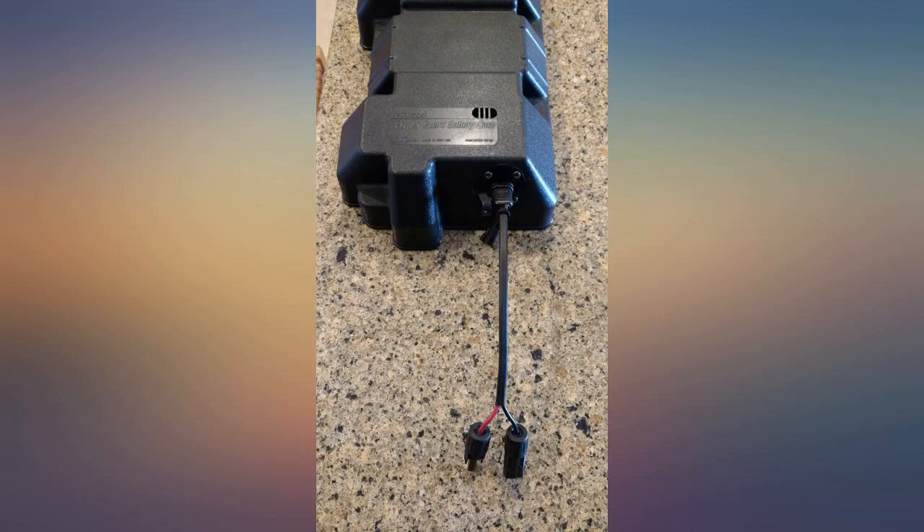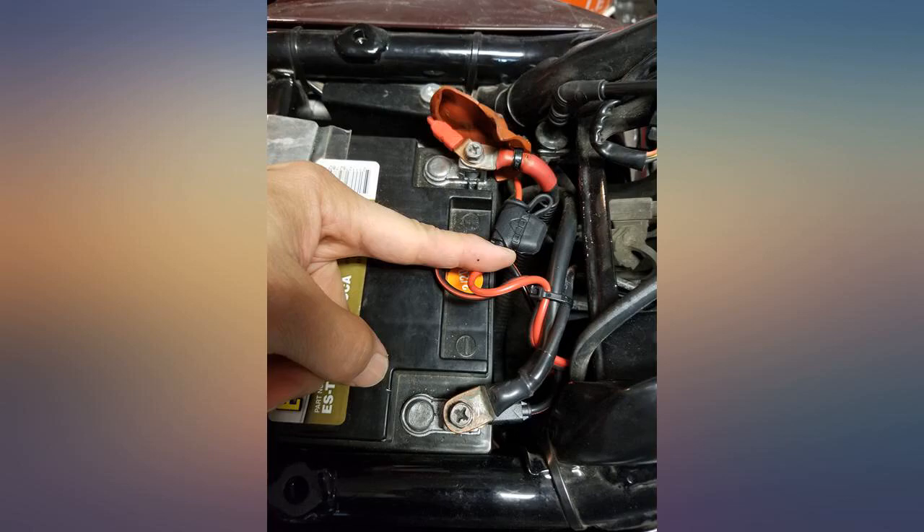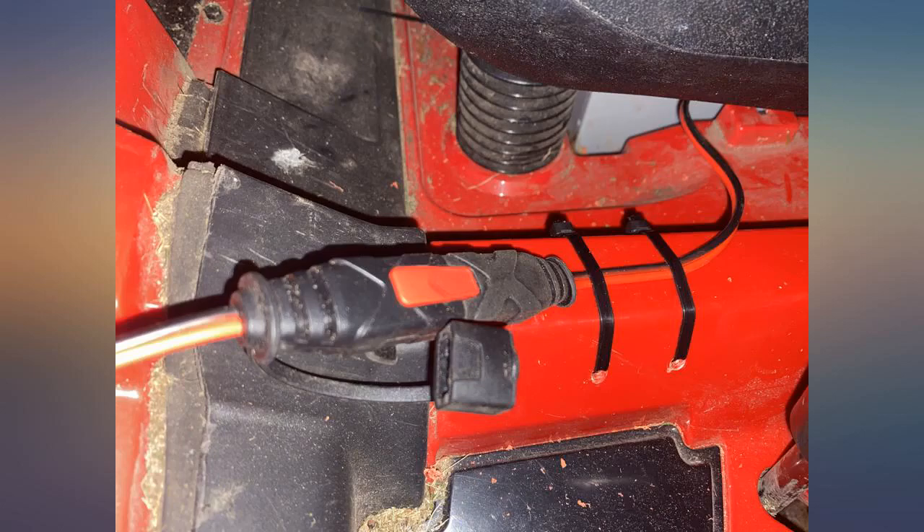Decided to send the cable back. I need the fuse function also. I didn't think it was right for me to add my own lugs and now a fuse as well. Otherwise I would have kept it. Thanks.